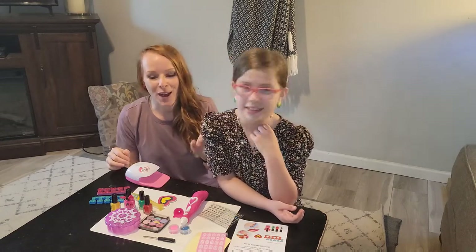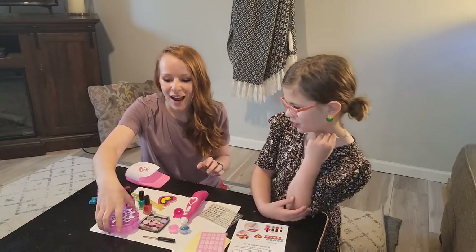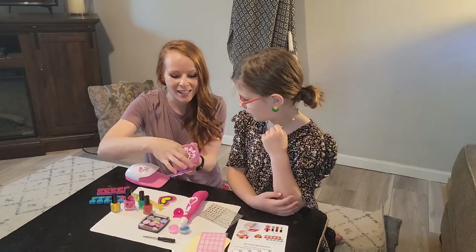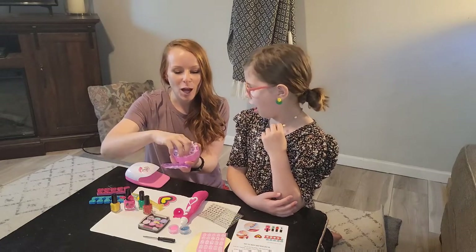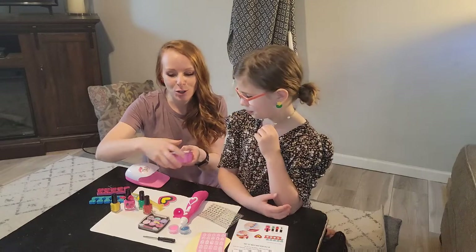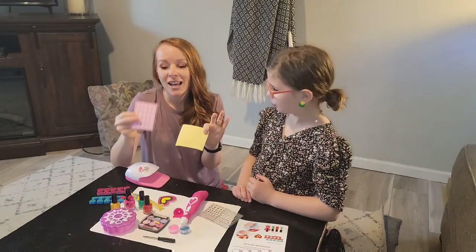They have thought of everything. Everywhere from the nail polish, they even have these cute little press-on nails in the case, so everything's going to stay safe. There's multiple different colors, so whether they are blue, green, purple, whatever they want to do. Press-on nails, and it comes with a little adhesive and stencils.